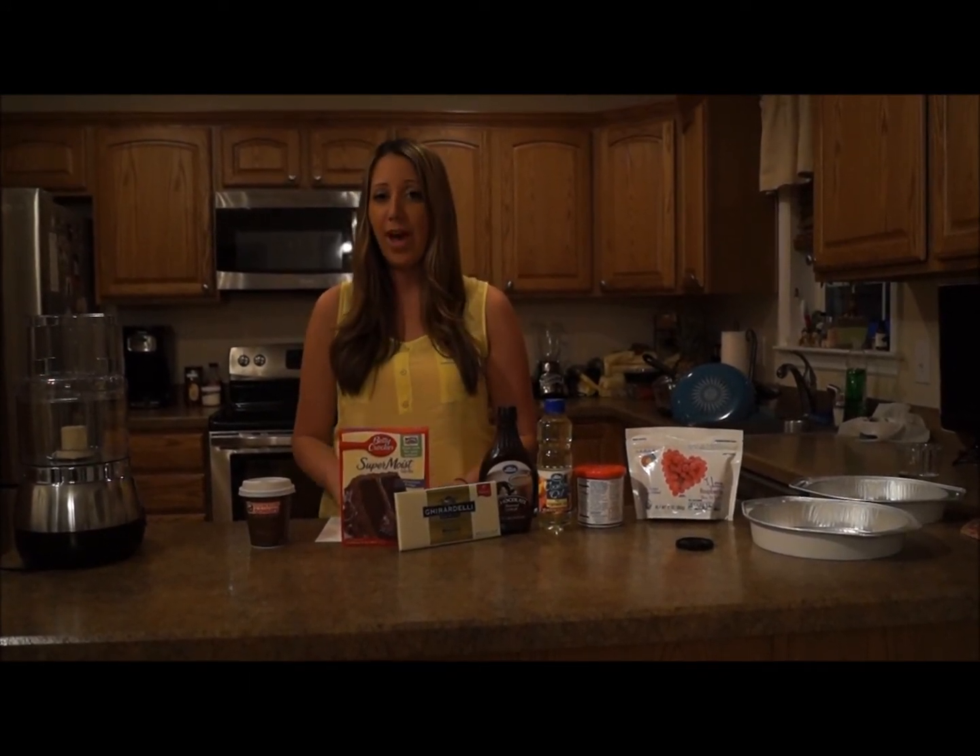So this is an amateur baking competition and the only rule is that you have to use one ingredient from Dunkin Donuts. So I decided to get Espresso.